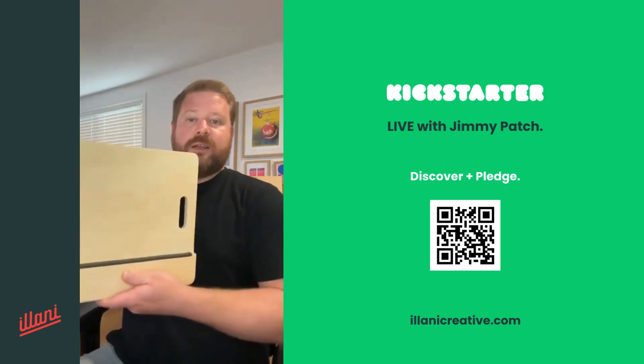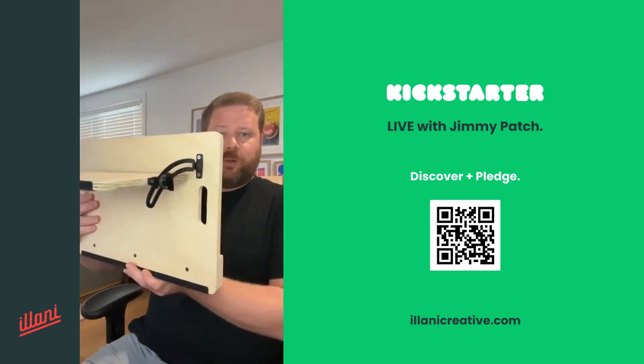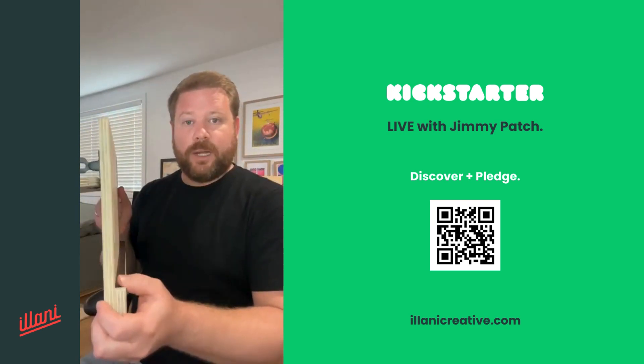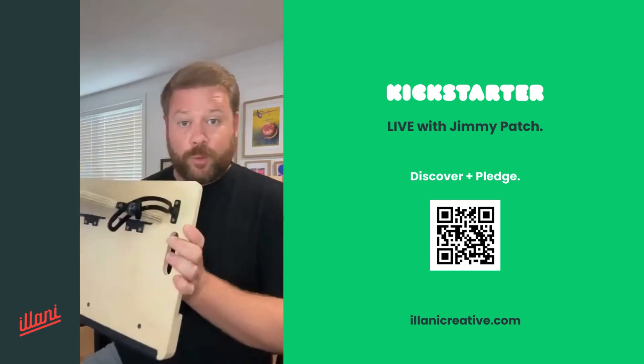So the one I've got here, this is the Alani 2.0 Move. This is the smaller model of the two. And this is basically what we're trying to get up and running with Kickstarter at the moment. This is the 2.0.